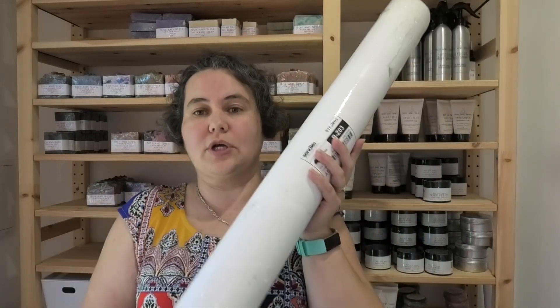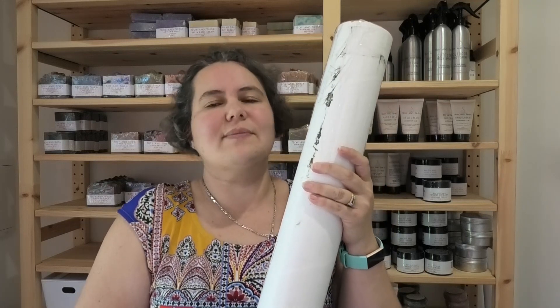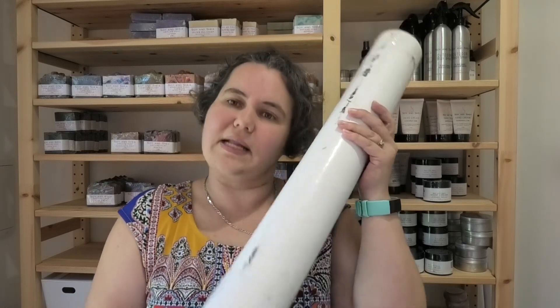Just as I went to come out to the shed to do the intro for this video, the parcel man turned up and I thought I'd show you guys what I have actually received. This is probably going to be a little bit more beneficial for the Aussies, but some of you others might like to see it as well, so let's go and see.